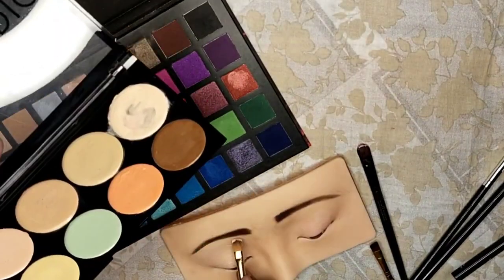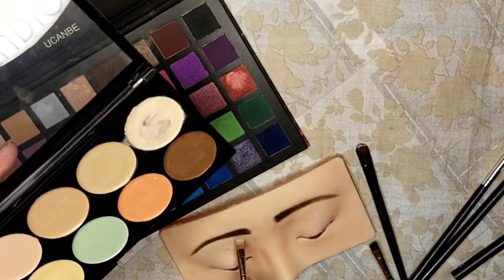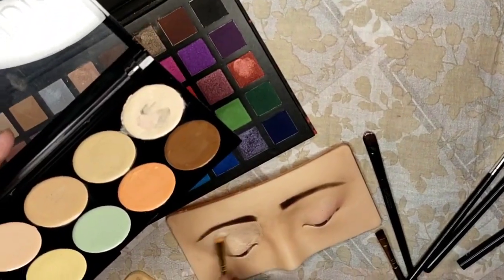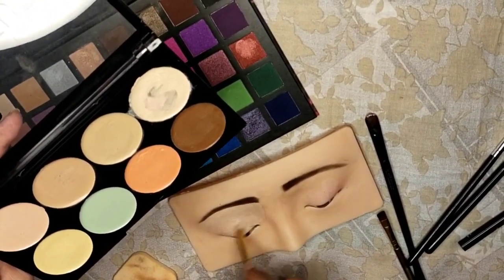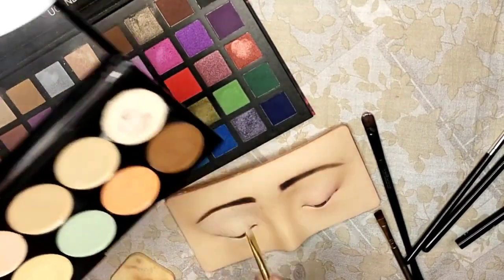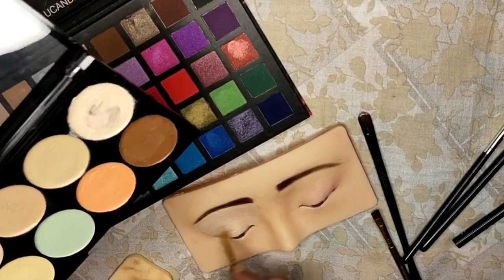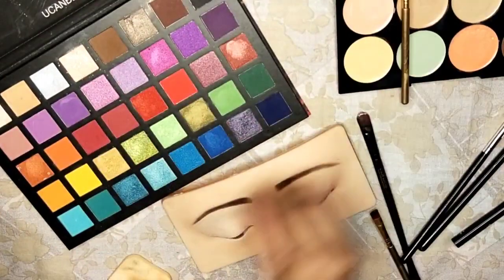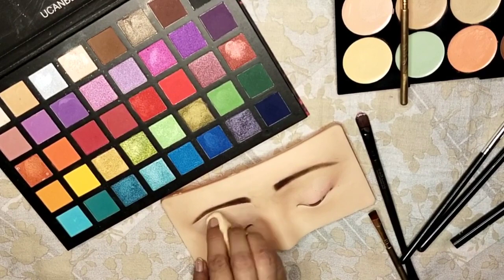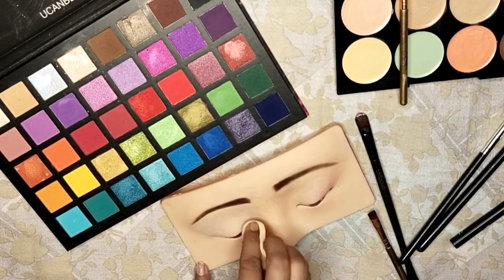First things first, you'll need a few essentials: a light eyeshadow color and a concealer. Start by generously applying this combination across your entire eyelid. The purpose of this is to create a smooth and uniform base for your eyeshadow. Blend it out seamlessly to ensure there are no harsh lines.